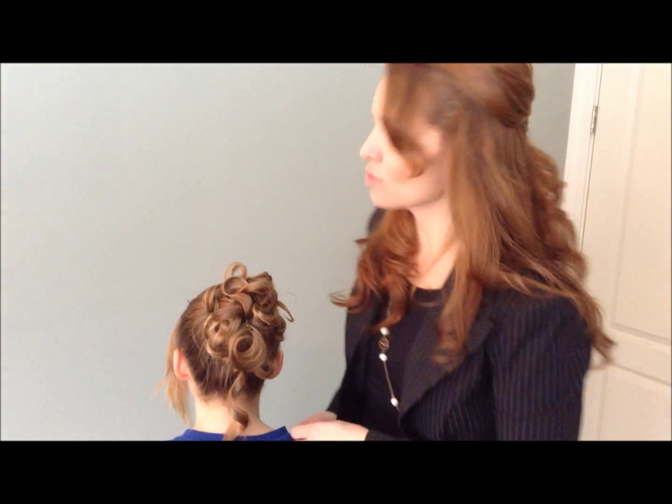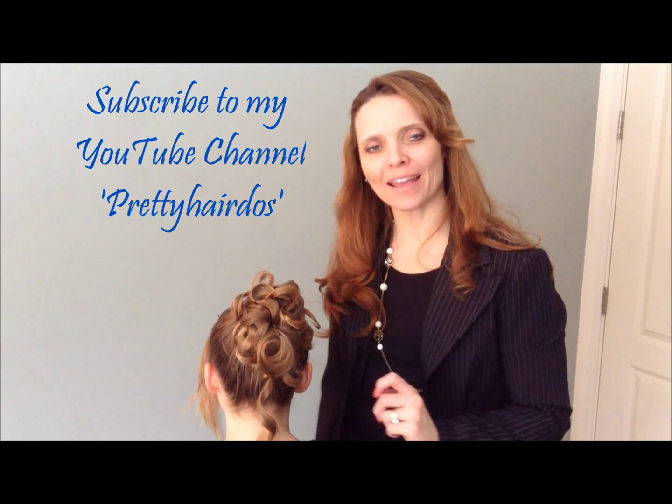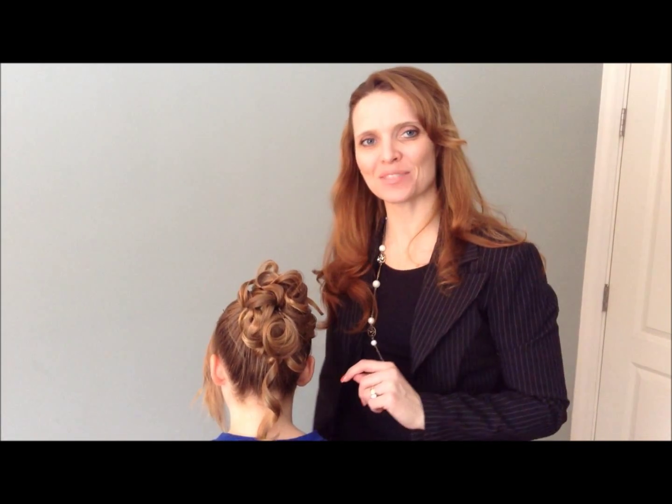There is your curly sock bun! Give it a try and please subscribe to me on YouTube at Pretty Hair Do's, and check out my blog at prettyhairdo's.blogspot.com. We will see you next week. Bye-bye.